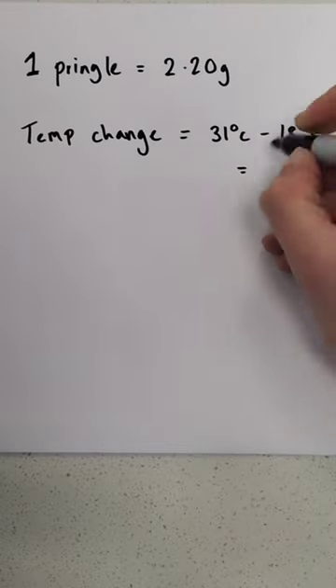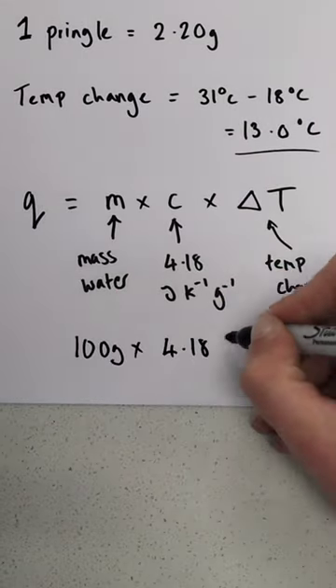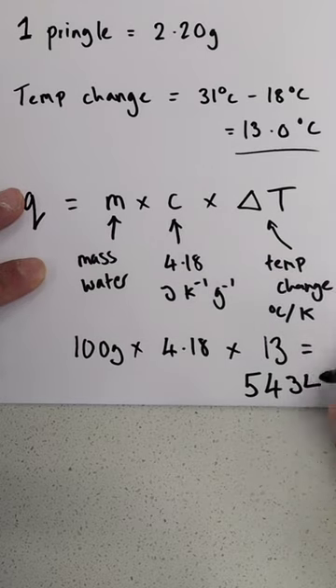The temperature change in the experiment was 13 degrees centigrade and we can use an MCAT calculation to calculate the amount of heat energy transferred, which was 5,434 joules of energy.